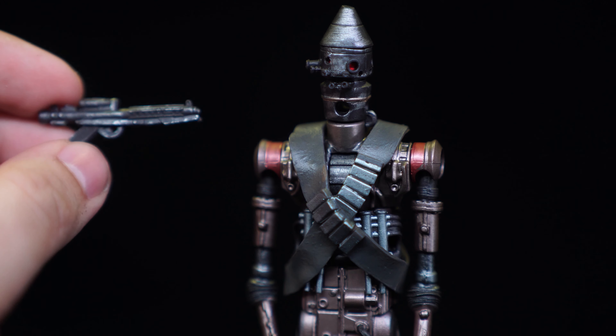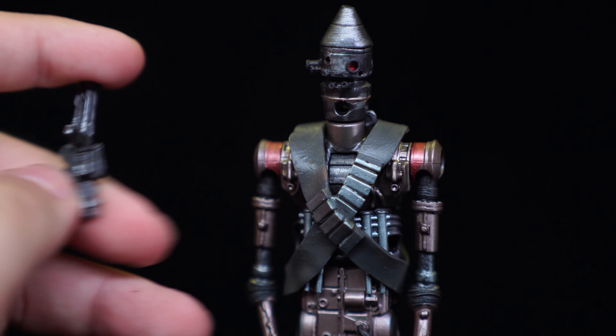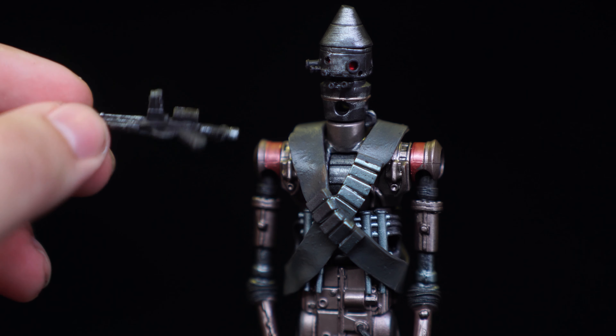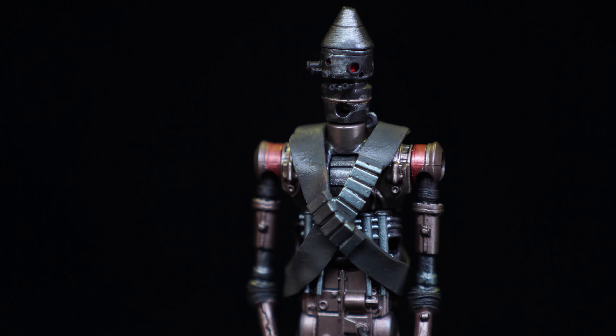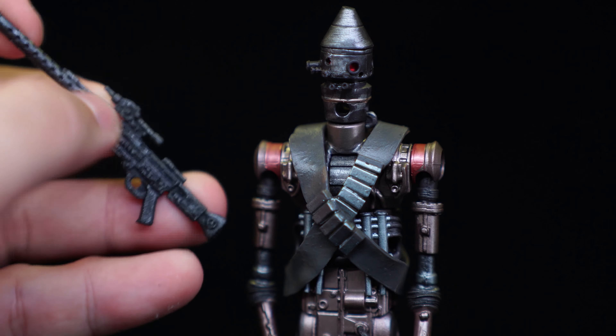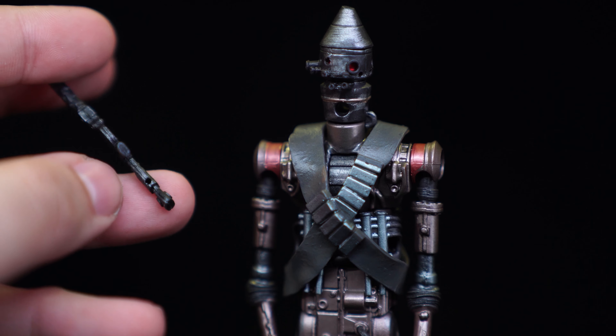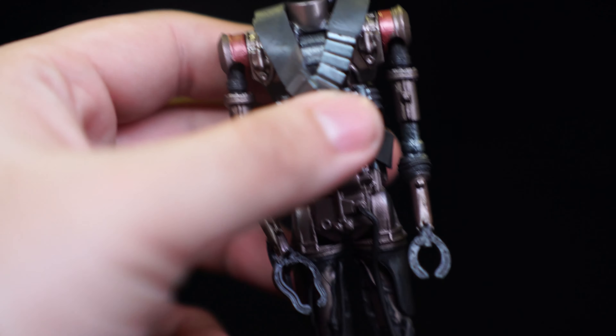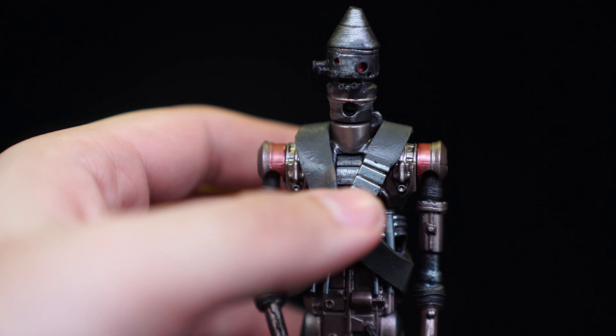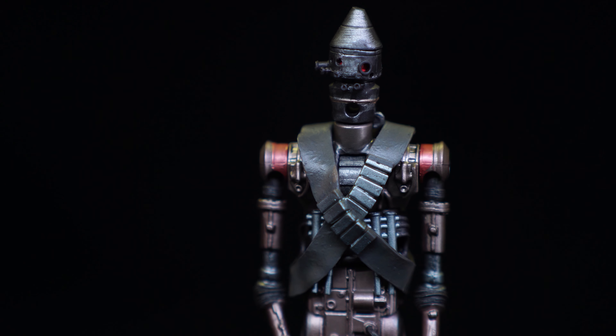He comes with an E-11 blaster, same as the Stormtroopers — painted black with some metallic brushwork on it, and there's a small hole at the bottom. It's made of soft plastic, and so is his other accessory, this giant rifle — also soft plastic. The rifle has a tiny hole to peg onto the hands, because the hands can't grip items like regular figures; they're these little clamp things. So that would have been really annoying without those pegs, but it does mean he'll have trouble holding accessories from other characters — you'll need Blu Tack for that.